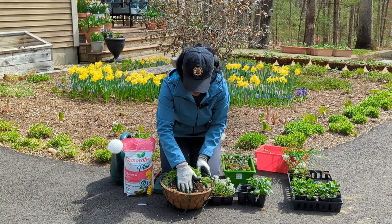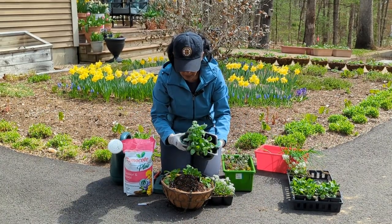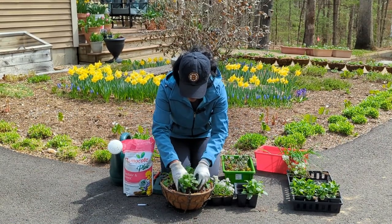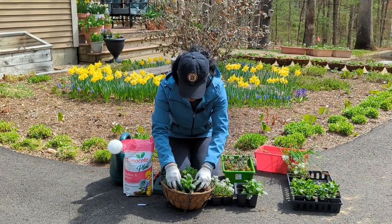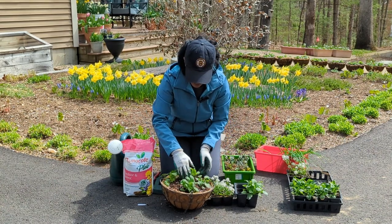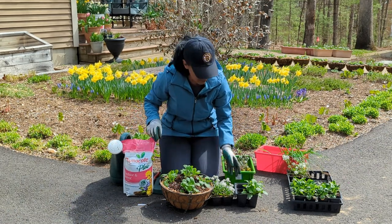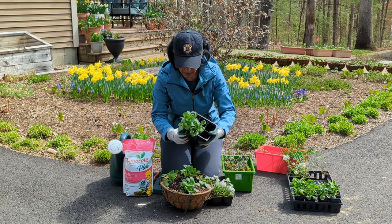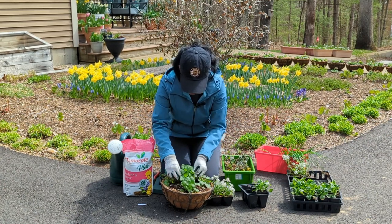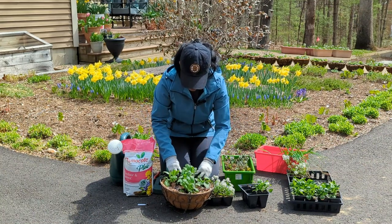I'm basically putting four pansies on the outside, and I'm using the potting mix that I made — I made a video showing how I make my own potting mix. The hanging baskets were bought from a local store, Ocean State Job Lot. I replace the cocoa liner about every two to three years. I used to buy the liners from Ocean State Job Lot for about four dollars a piece, but I found them on Amazon for a dollar a piece. I'm just breaking apart the roots a tiny bit in case they seem a little pot bound.